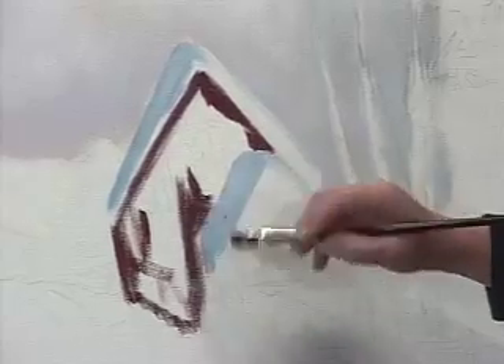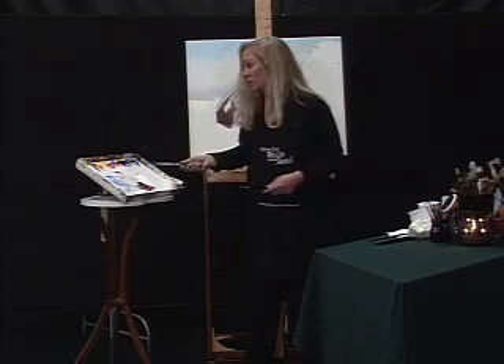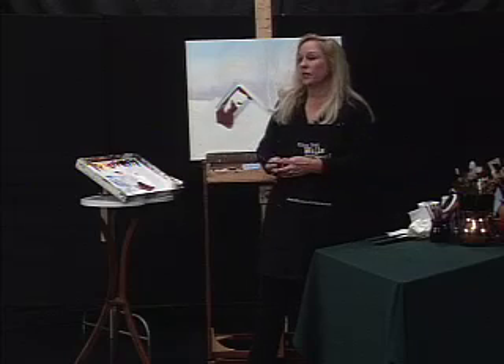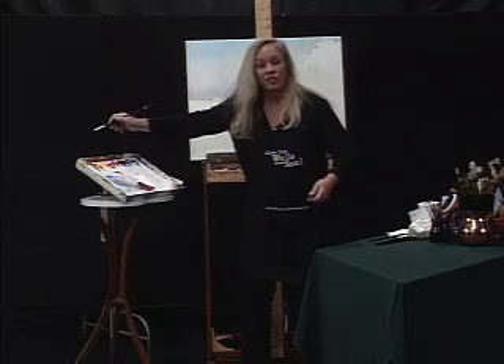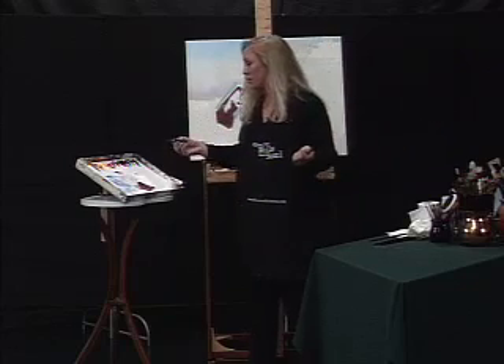There's a methodical way of doing it and then there's like, let's just get it done way. That depends on where I'm at in the painting session. So if I were at home and I wasn't worried about teaching you anything, I'd just go stick my brush in this color and see if it worked. I thought, you know what, I should just tell you — this is what I would do.